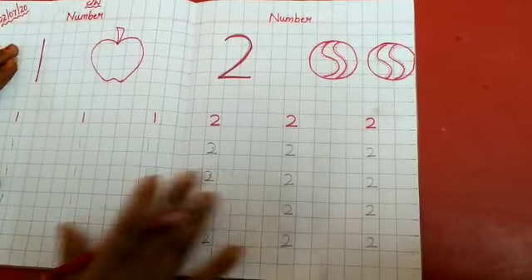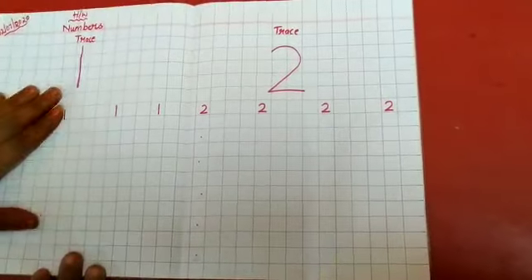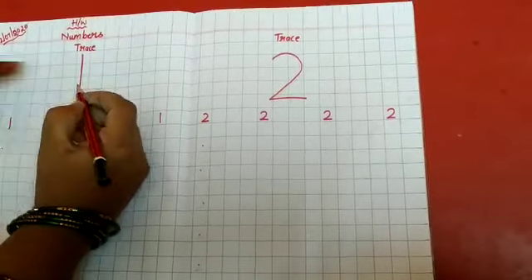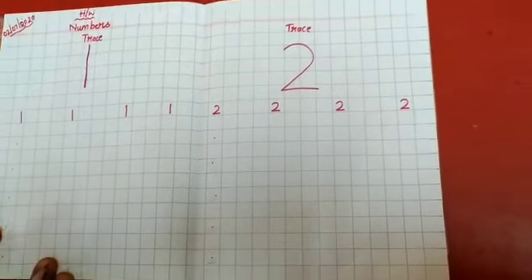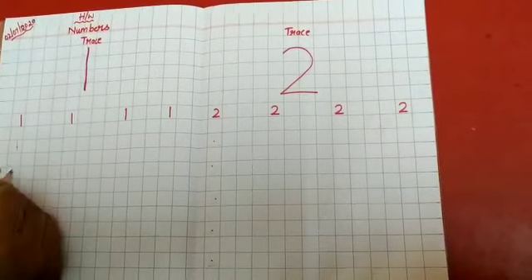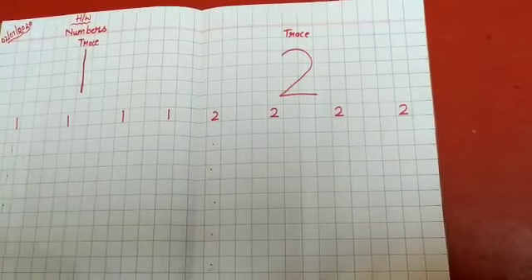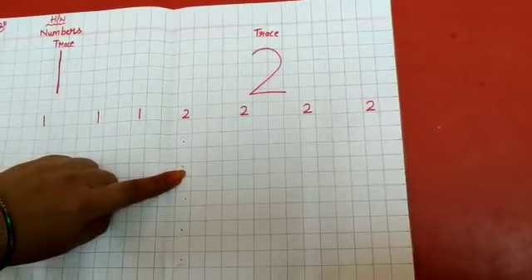So at home also, with the help of your parents, you do the homework. I will show you homework how to write. Like this — one big number 1, you write. Trace for 5 times and write in the boxes here. Leaving 1 line, write like this. Leave 1 box and write. Same number 2 also — write here number 2, leave 1 box and write here.